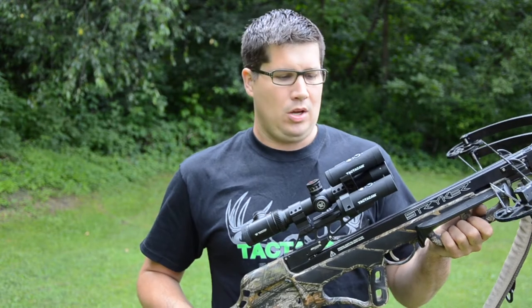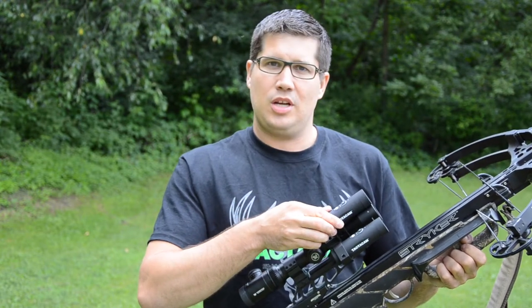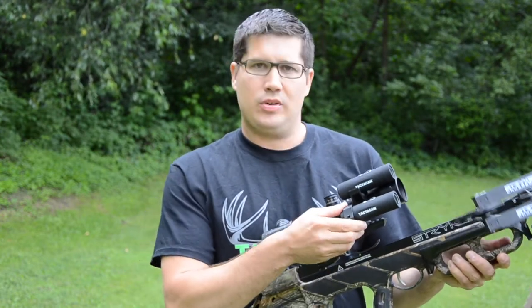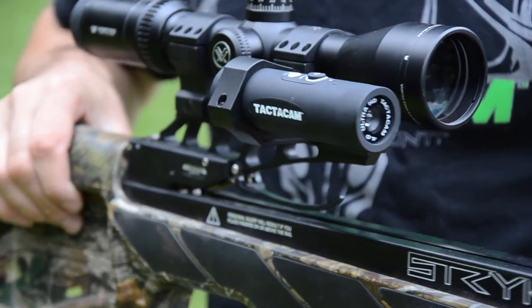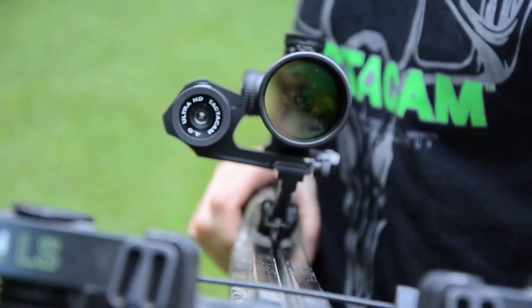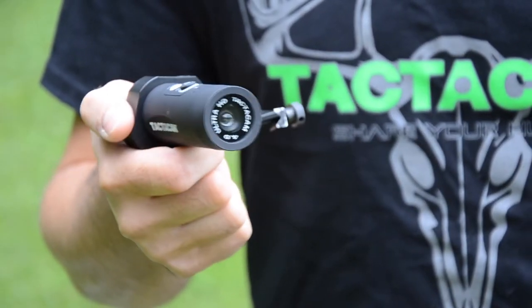What's the best way to mount your Tacticam to your crossbow? There are really two options: you can use the Tacticam gun/scope mount, or you can use the Tacticam under-scope rail mount. With most crossbow scopes becoming so short, the under-scope rail mount is really the best way to mount your Tacticam.